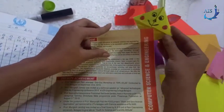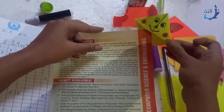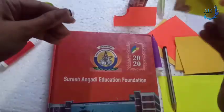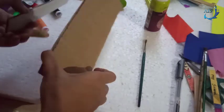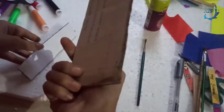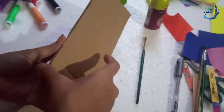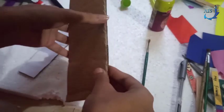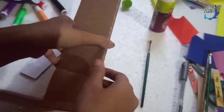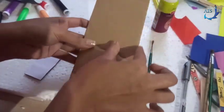You can paste the bookmark onto your book page — this is called a bookmark. Now we will start with the second bookmark, which is the hard cardboard bookmark. You can use any hard cardboard — a soap box, a fridge box, or a washing machine box. I have cut down a small piece of hard cardboard and already pasted white paper on both sides.